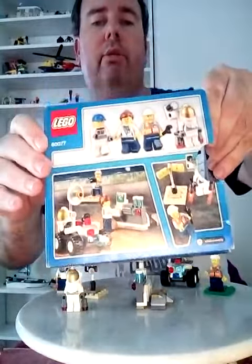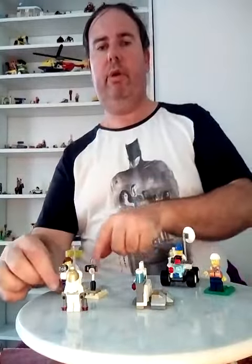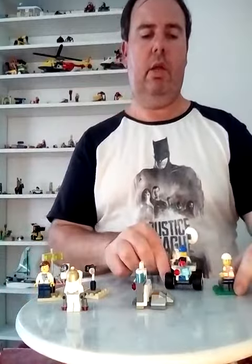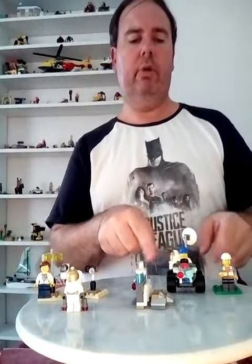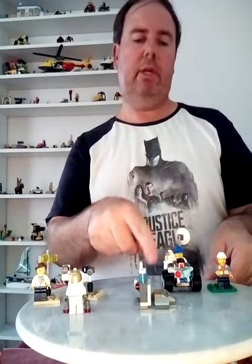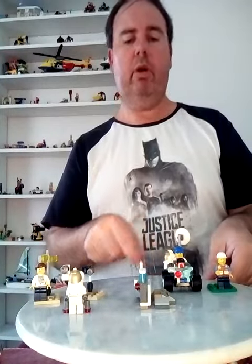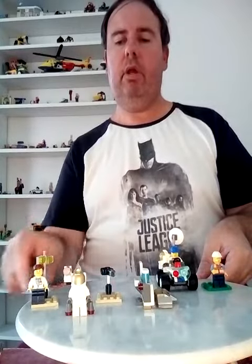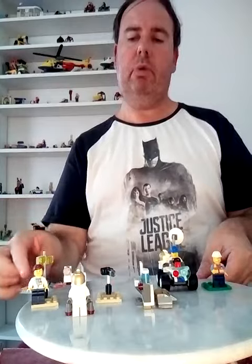Now I'm going to show you the full set. As you can see, you get four minifigures, and you get this beautiful moonrover and the small space station with moonrock. You also get this beautiful camera and this beautiful spotlight.